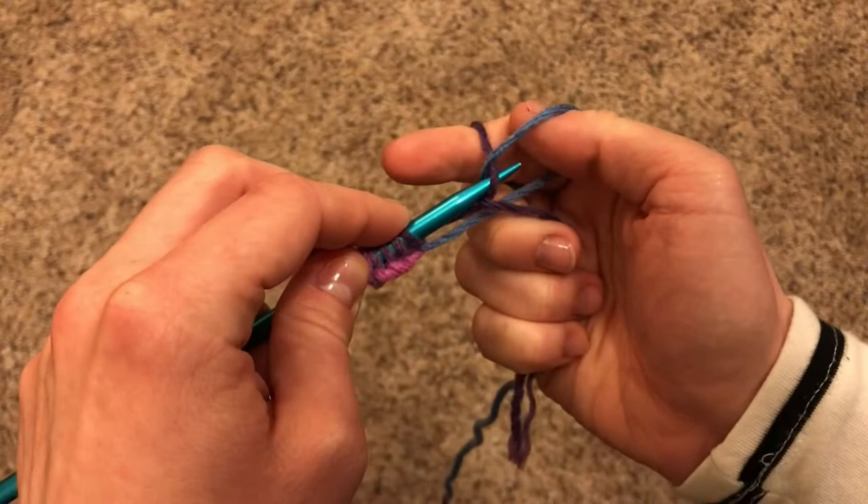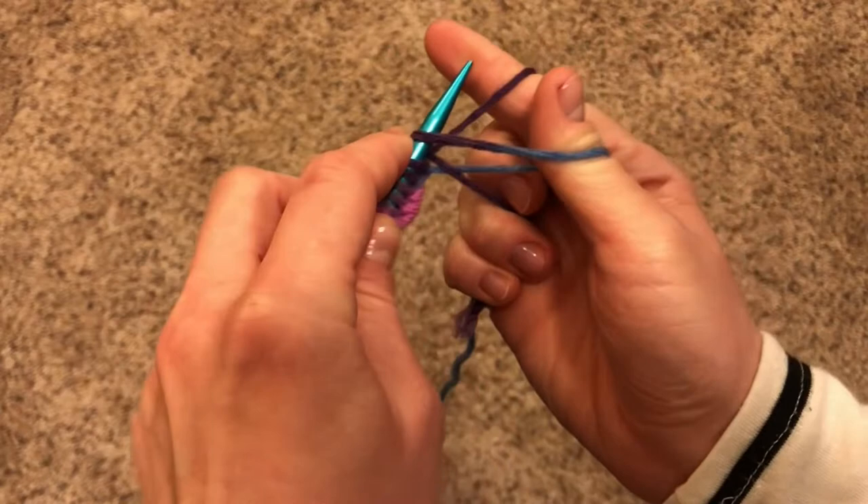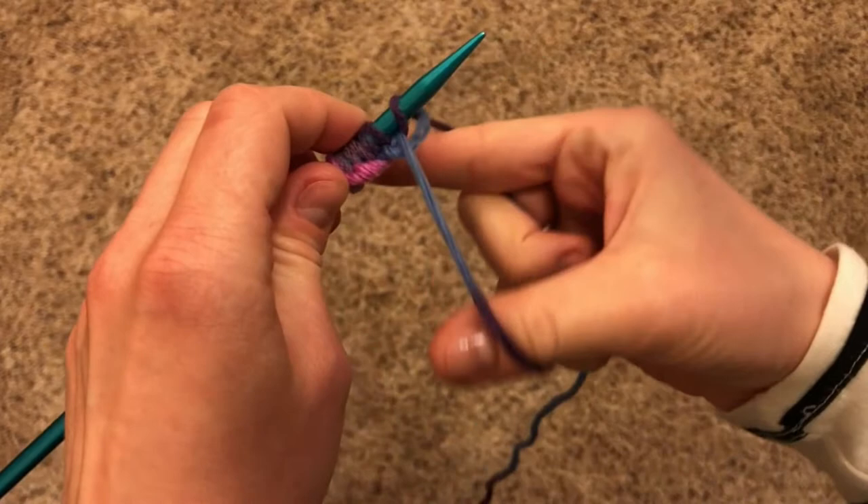Under, over, under, through the loop. Drop, and tug. Under, over, under, through the loop. Drop, and tug.